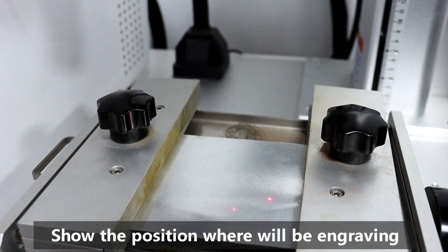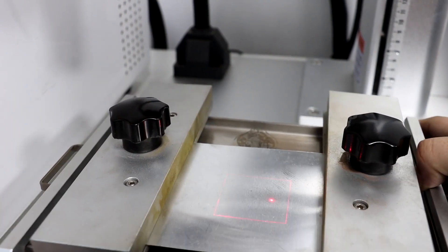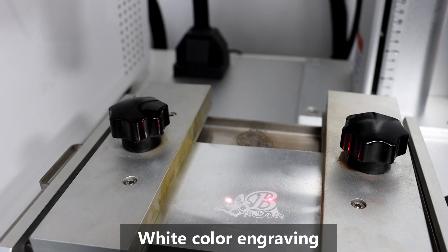The Borgong Laser Machine has the function of showing you the position where the engraving and cutting will be. Now it is doing the white color engraving. You can get the white color on the surface.